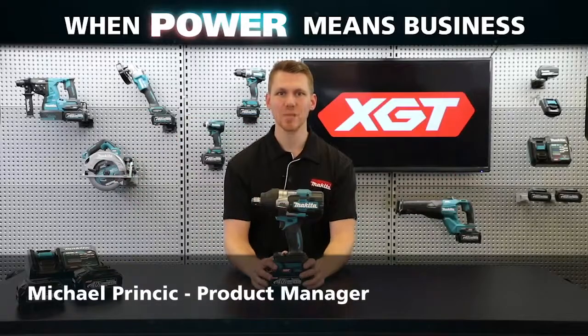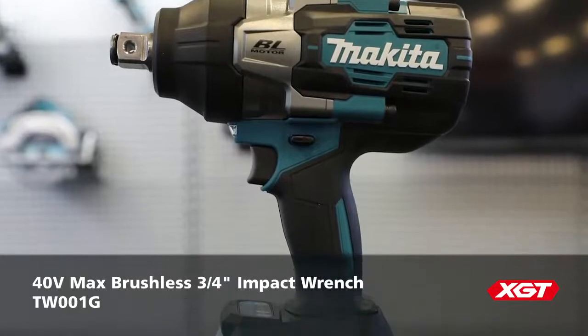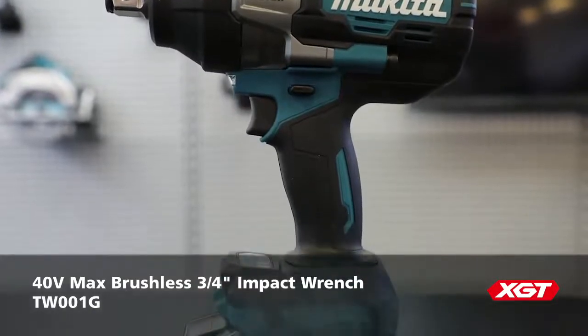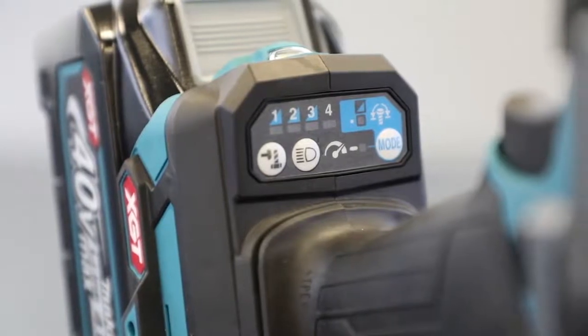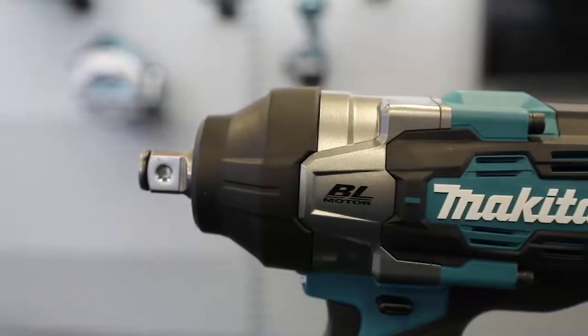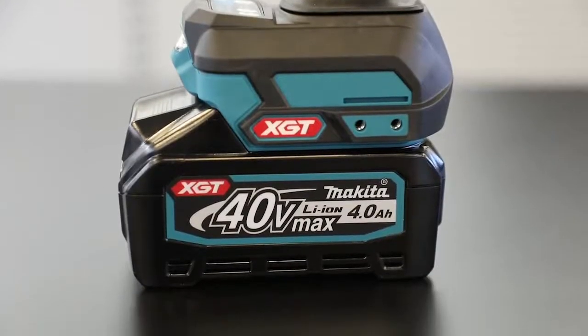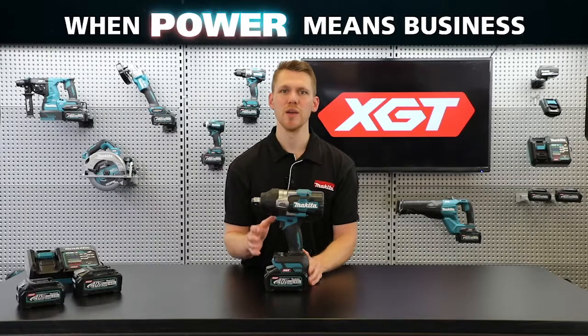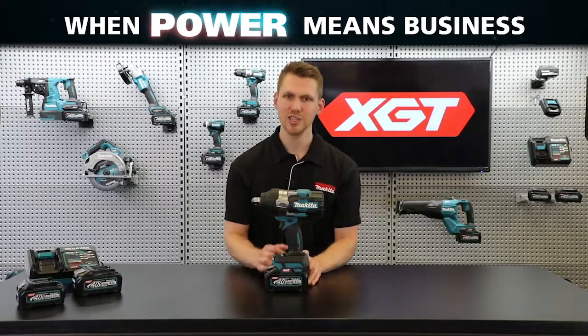I'm Michael from Makita, and today I'm going to go through the features of our new 40-volt max brushless three-quarter inch impact wrench — the TW-001G — part of the XGT range, designed with innovative technology, durable design, and higher output batteries. This new model is a premium addition to the current range of Makita cordless tools.